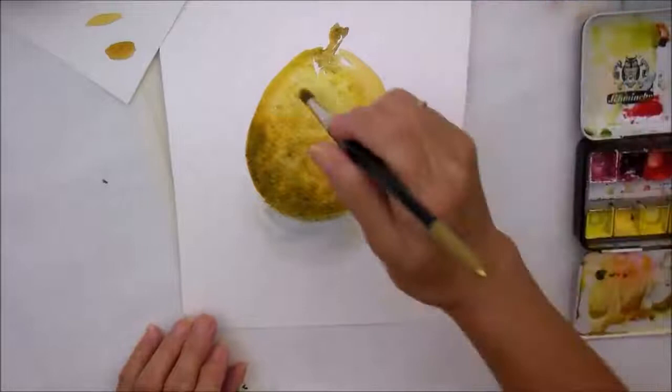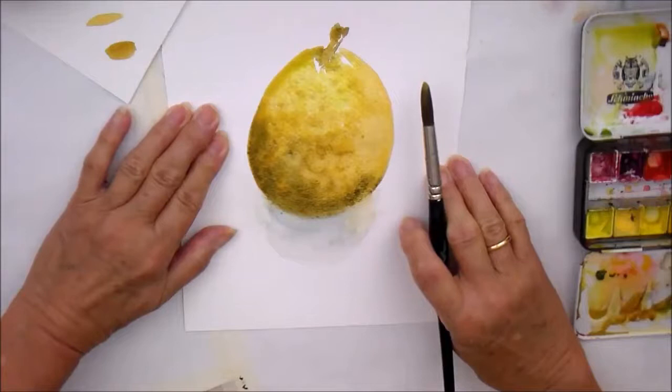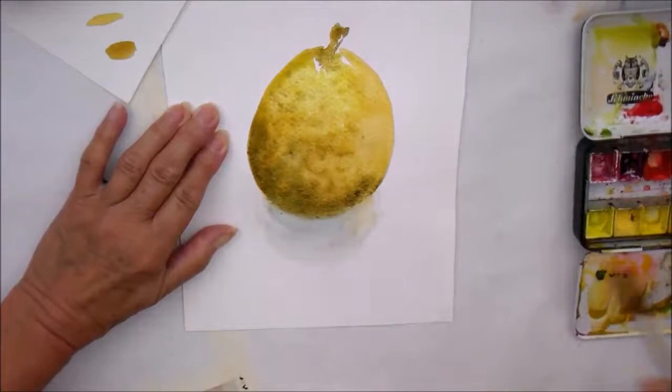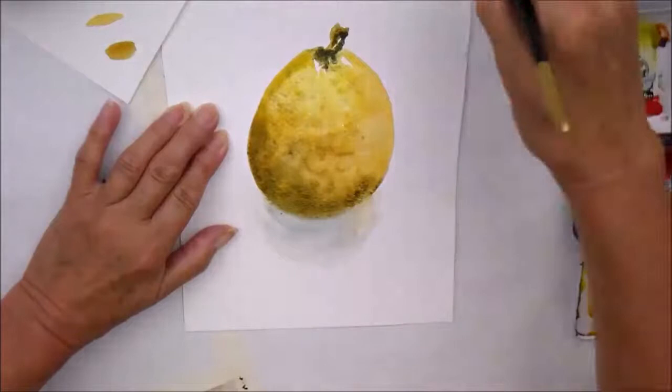A bit more green. I am going to let that dry and then I'm just going to go in and define a little bit more — and hey presto, there's a pear! It may not be the most stunning of paintings, but it's there to show you that you don't need masses of time to do a quick painting. Loosen up your painting muscles and have fun watching the paints play. Fabulous.